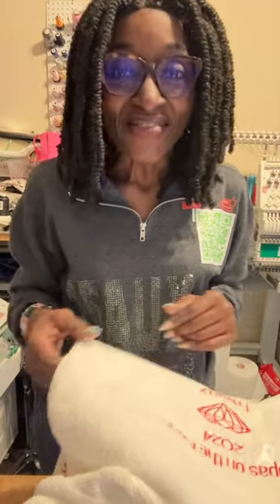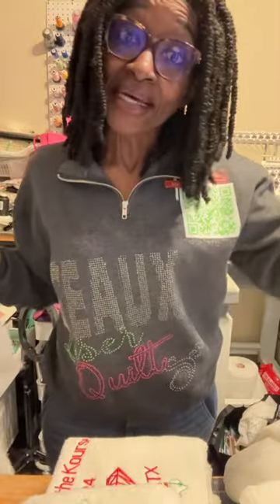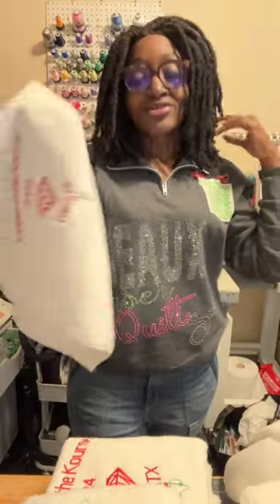Hi guys, welcome to the channel. I'm Shawn, thank you for watching. If you haven't joined us yet, why not hit that subscribe button now? So now I'm working on towels.